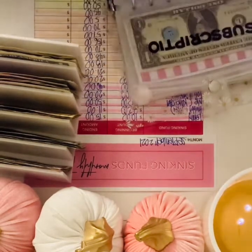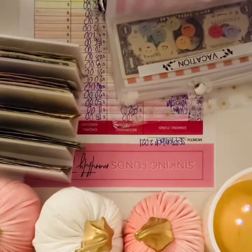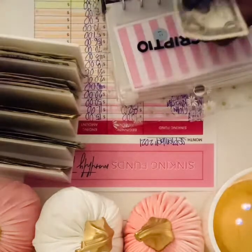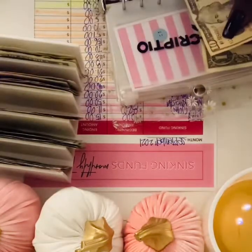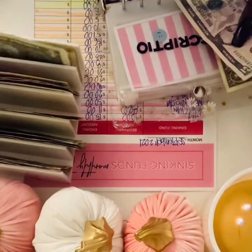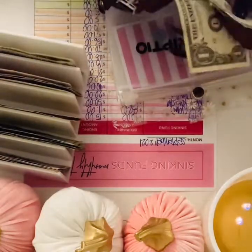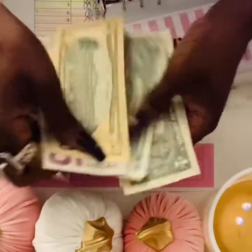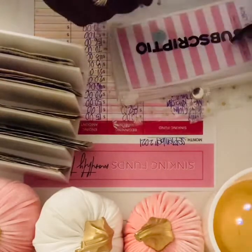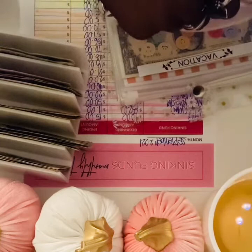For subscriptions, I'm gonna add $17. There's already a dollar in here so that would be $18 — actually adding $20: a $10, a $5, and two $1s. Counting it out: 10, 15, 16, 17, 18 — subscriptions done, putting the label back on.